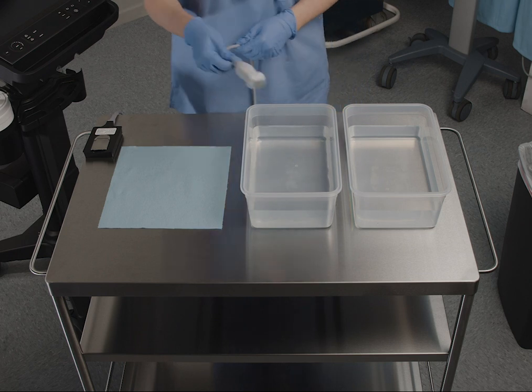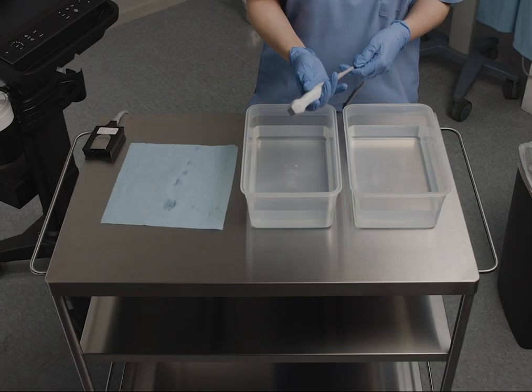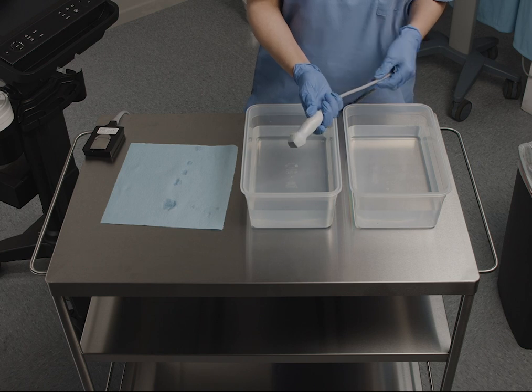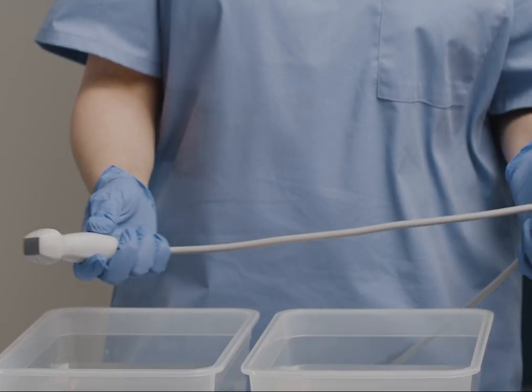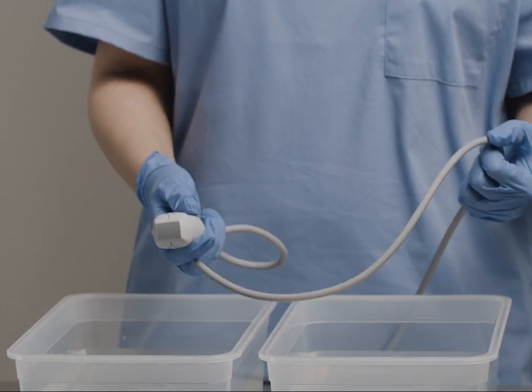Air dry the transducer. Check the transducer and cable for any visible damage. If you do see any damage, discontinue use and contact Fujifilm Sonocyte for service.